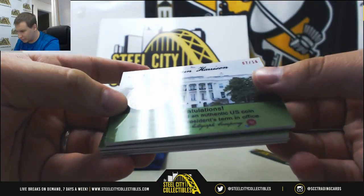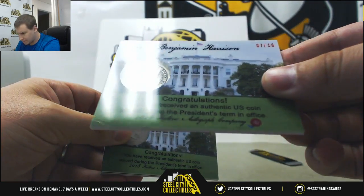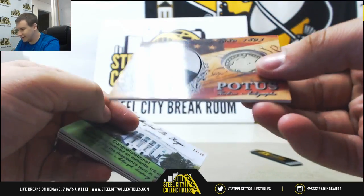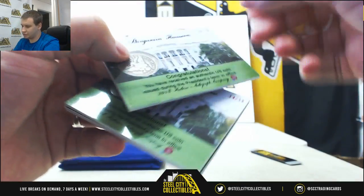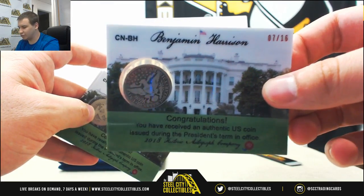First one is a coin relic — Benjamin Harrison, 7 of 16. And that is a 1892 coin. That's pretty cool — an 1892 quarter.